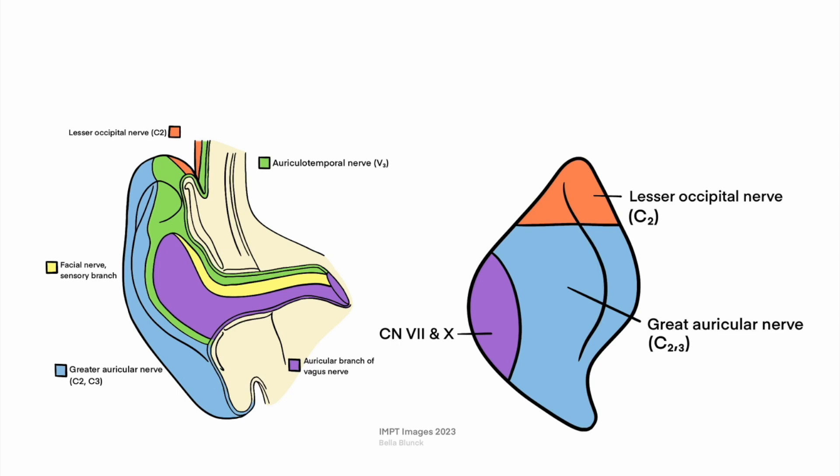This is for self-care of your nervous system for integrated manual physical therapy patients. This image is of your ears and the sensory innervation of the ears. What's super interesting is that the ears share sensory innervation — the skin of the ear feels input through nerves that share with the cervical spine: the lesser occipital nerve and the greater auricular nerve.